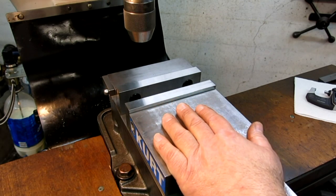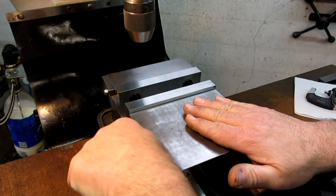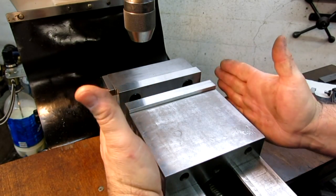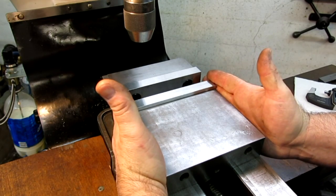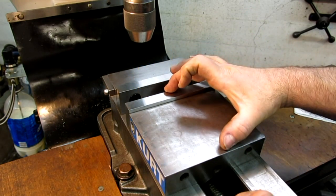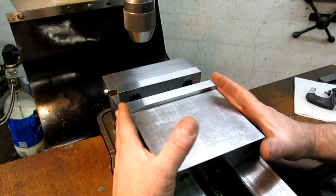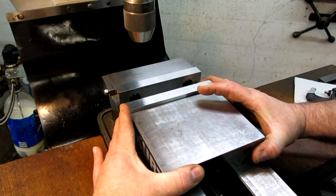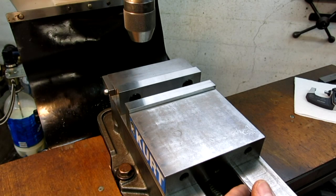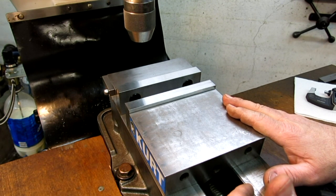This is a Kurt angle-lock vise. When you tighten this vise up it pushes down, so the jaws don't lift — they stay nice and parallel. This is a six-inch, 150-millimeter width, and it has a keyway the same length as the width, so it's a one-to-one ratio. There's a little bit of wiggle on mine — it's in pretty good shape, not brand new but not worn out either. I've seen many conditions of these.